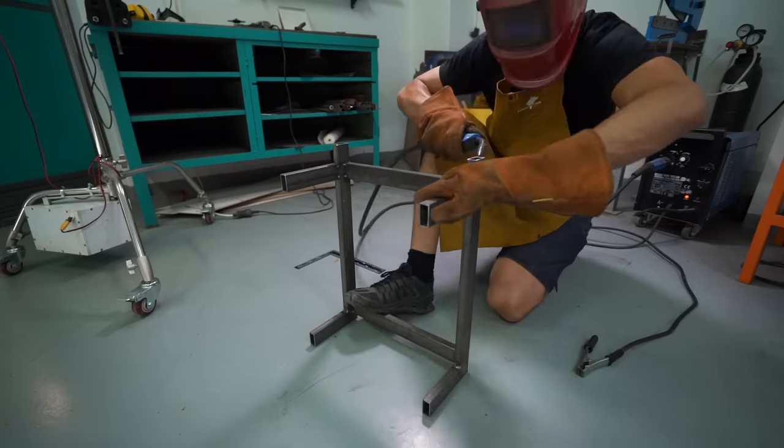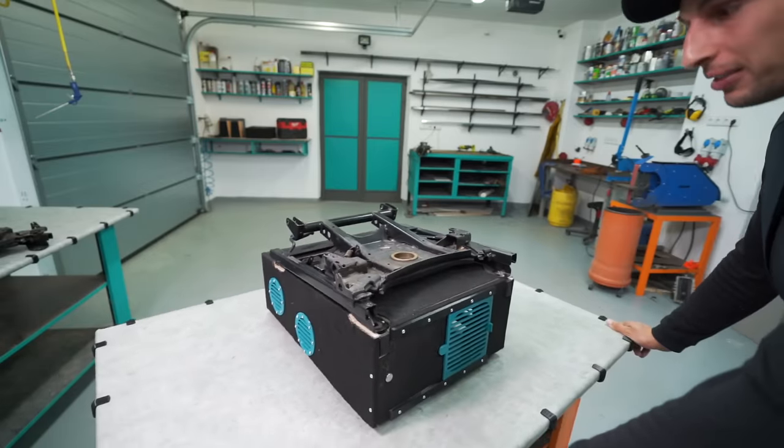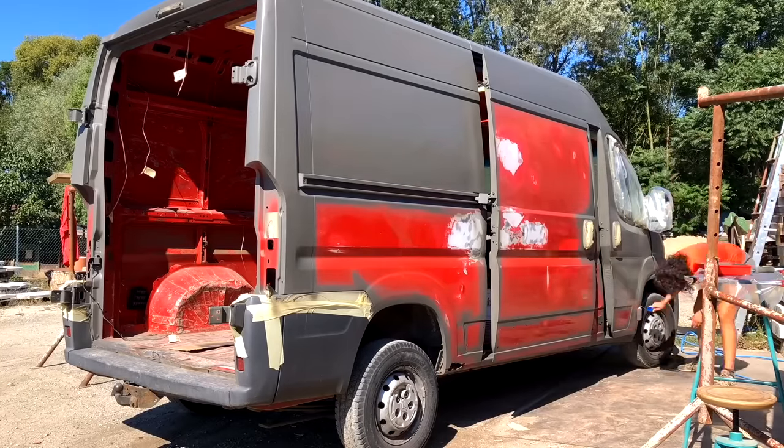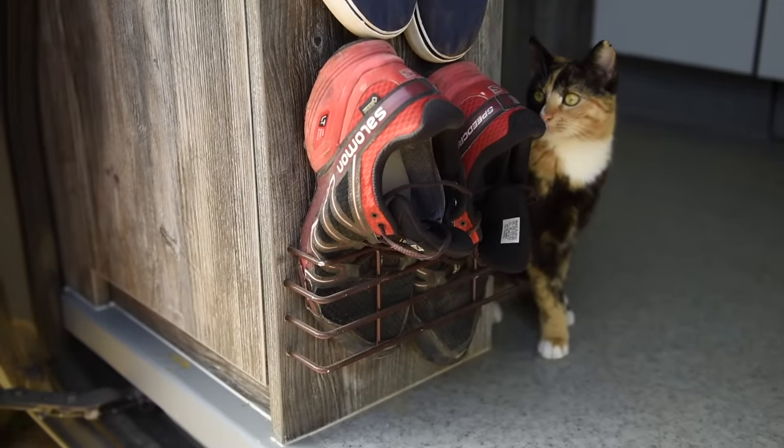Wow, that is pretty friggin' cool. We're Lottie and Margaret, and we bought a van for 2,000 USD and converted it for 4,000 USD and traveled Europe with our cat Millie.